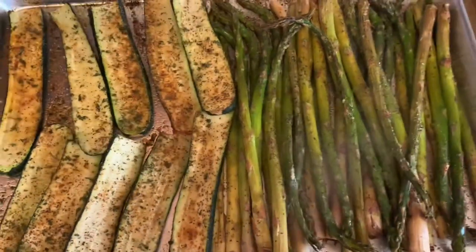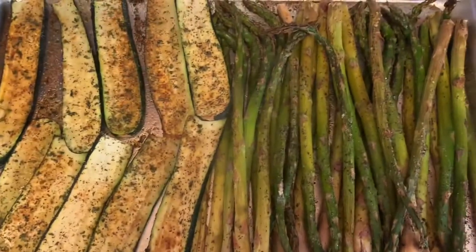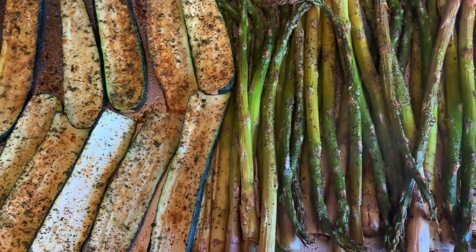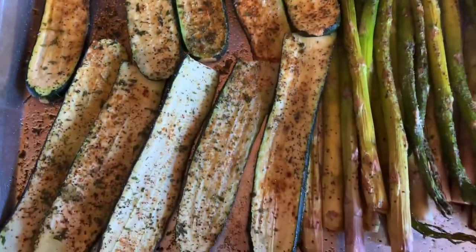Hey guys, welcome back. We just finished making our roasted asparagus and zucchini — looks delicious, smells good, can't wait to eat it. Please like and subscribe to the channel. If you have any questions, leave them in the comment box. Until next time, be safe, take care guys, bye.